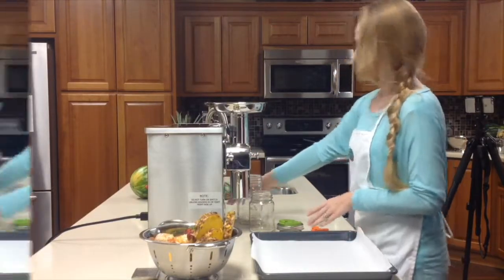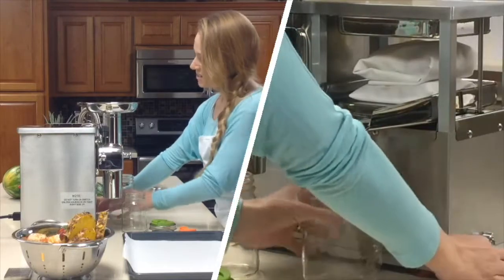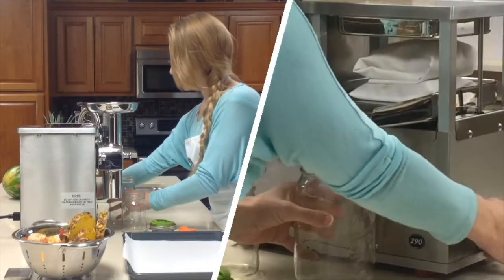Now we're ready to press. I'm going to turn on the machine and go ahead and lift the lever up.